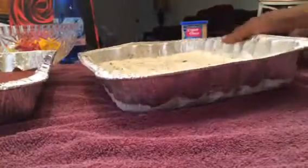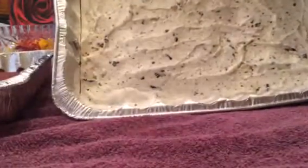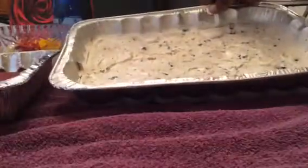First you have to cut this out really, really good — cut it like in a square. See, I already started in some places. So finish cutting the cake out.